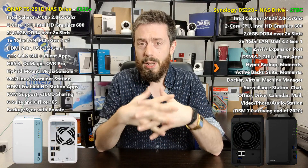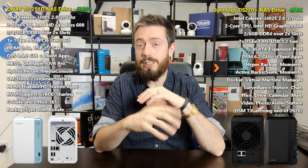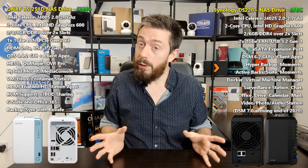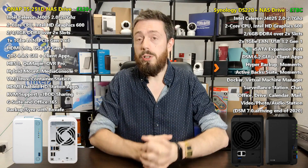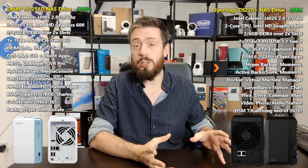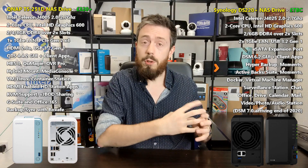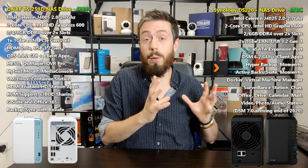Both of them have their company's own branding and aesthetic design all over them — very much products of what both brands have been releasing for a while, using a familiar chassis slightly tweaked for this new tier. The DS220 Plus uses a familiar chassis first seen in the DS218 Plus released almost three years ago. It arrives with a removable front panel, click-and-load trays, and a plastic chassis all the way around.